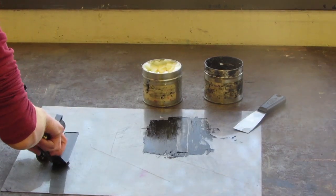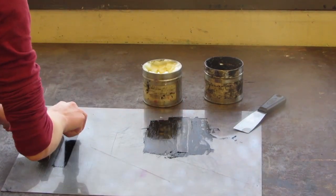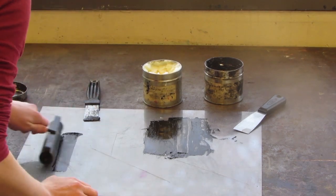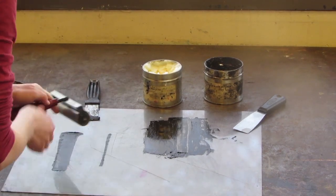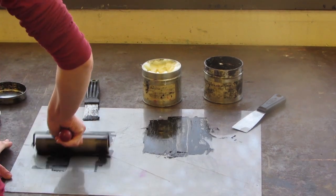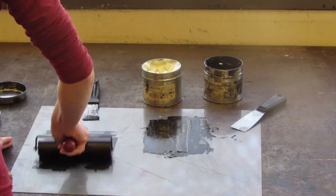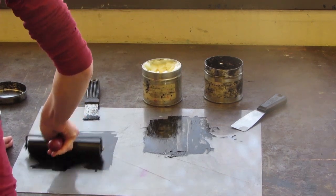Once you have mixed the two together well, you can lay a thin line across the sides of your brayer and begin to roll it out into a square. Make sure that the square is evenly spread and not too thick. If it's too thick, you can remove some of the ink and begin to roll over again to thin it out.